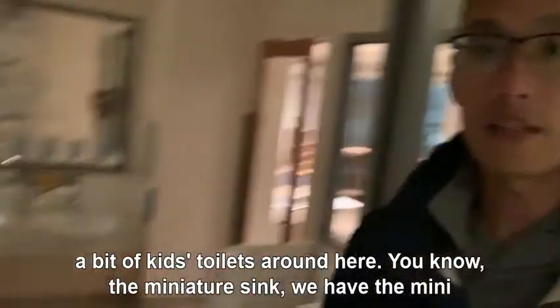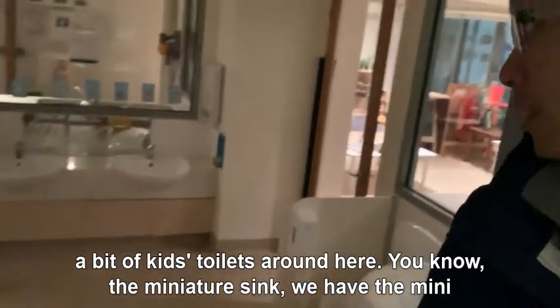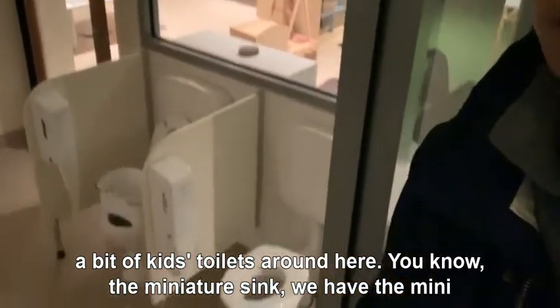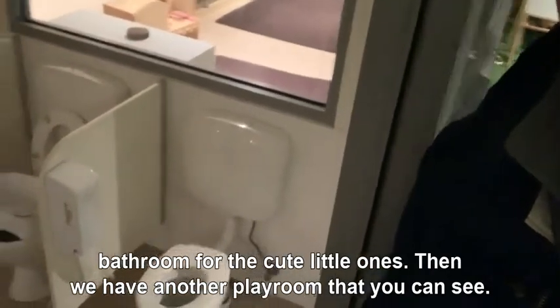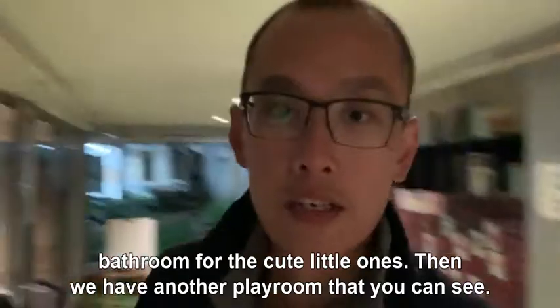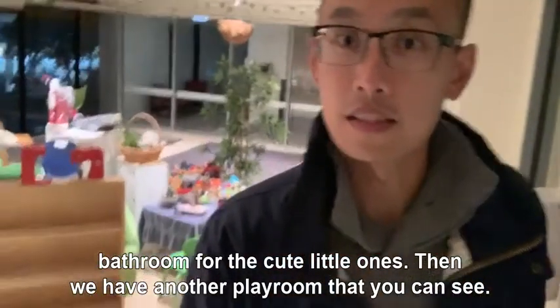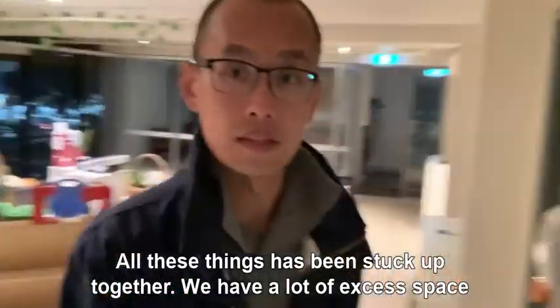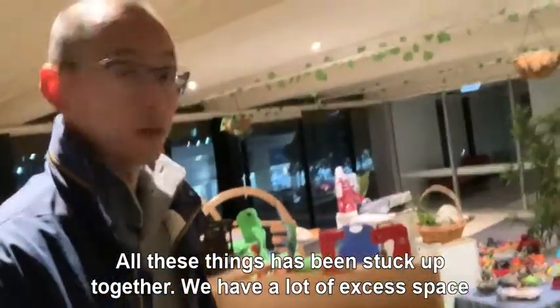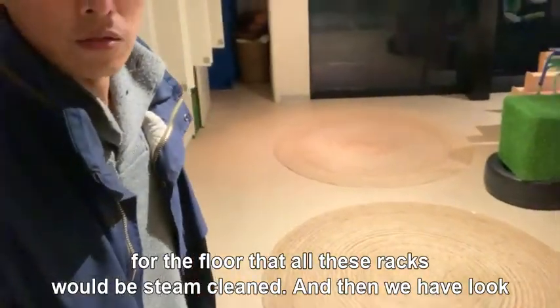Then we have kids' toilets around here — the miniature sink. We have the mini bathroom for the cute little ones. Then we have another playroom that you can see and all these things have been stacked up together. We have a lot of excess space for the floor, and all these racks will be steam cleaned.